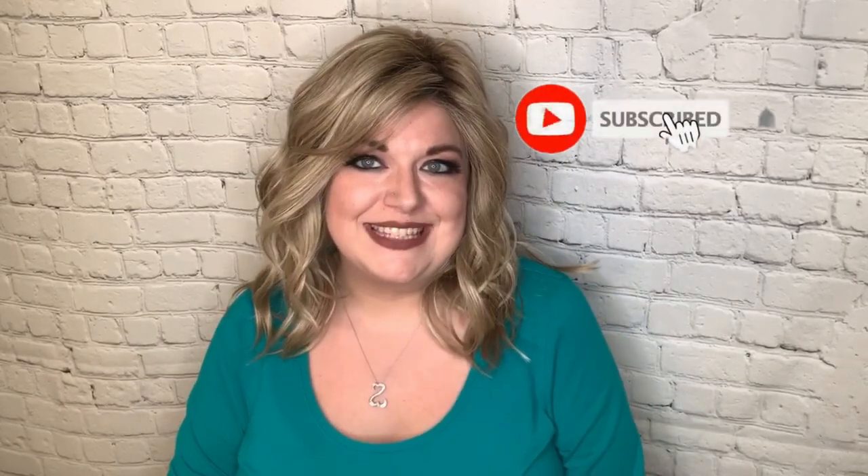Hi, welcome back to Wiggin' with Christy. I'm Christy, and I'm bringing you a review today of a wig that I've reviewed before, but in a different color.